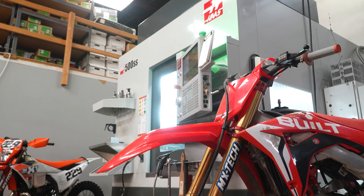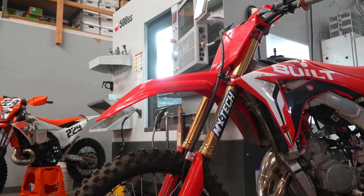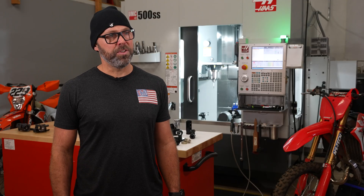The Haas equipment has allowed us to grow our business, make new products, and capitalize on new markets, and we're definitely growing because of it. We'll definitely be expanding and adding equipment as our business grows.